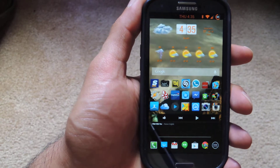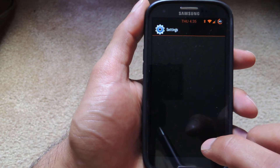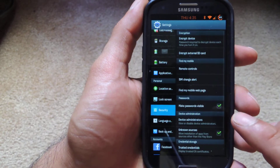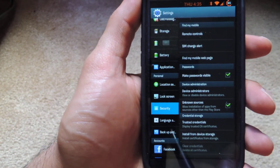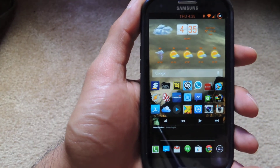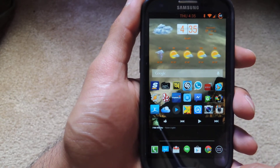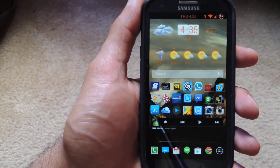Pretty basic to get this installed — the first thing you need to do is head to Settings, and in Settings you're going to go to the Security tab. In Security you will see an area for Unknown Sources. You want to make sure that that is checked off. This isn't available in the Play Store, so check out the link to the file that's in the article. You can download it directly to your device or to your computer and transfer it over. Once you do, you install it like any other application.